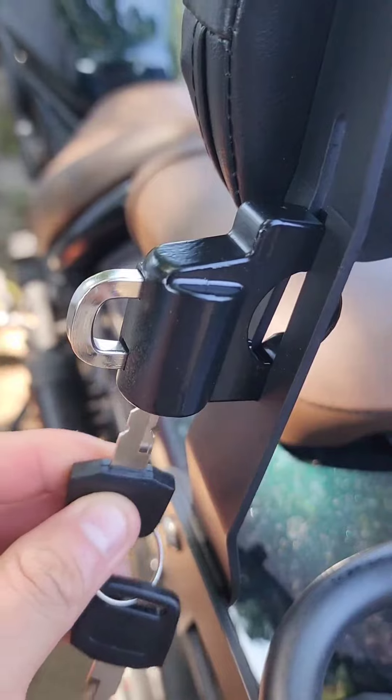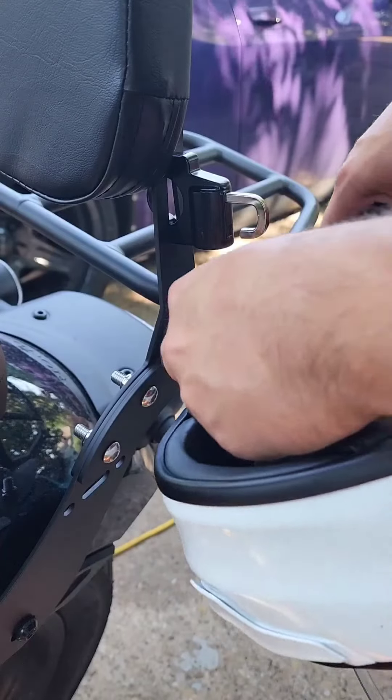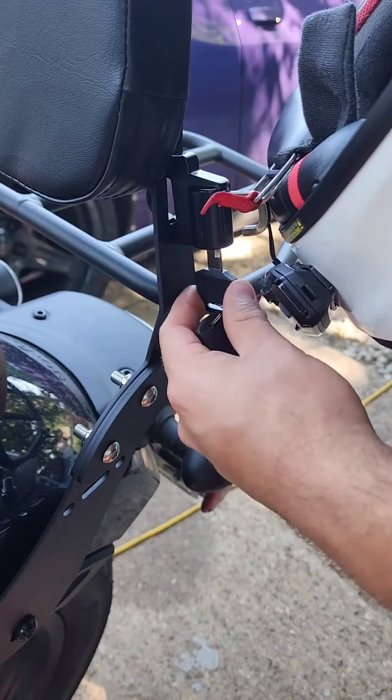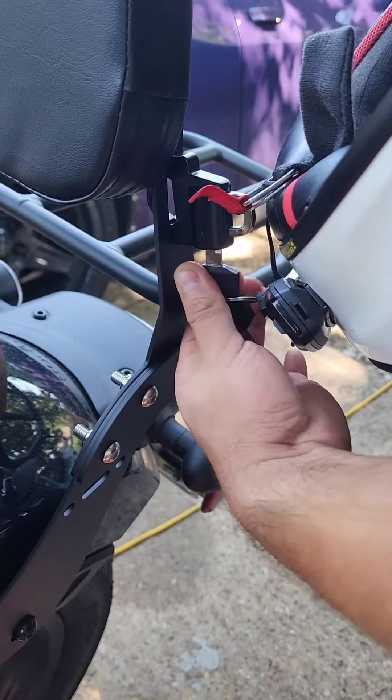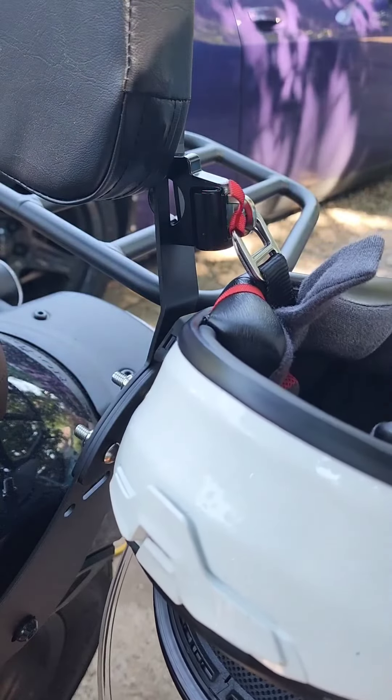And it works perfectly, no problems. Testing mounting my helmet on the lock — very simple with no issues whatsoever. I do plan on using some type of foam strip where the helmet touches, so it won't get scratched over time.